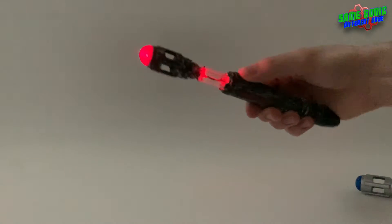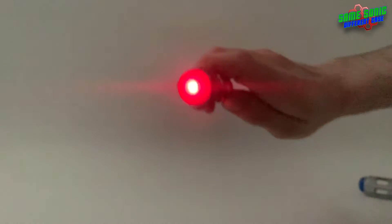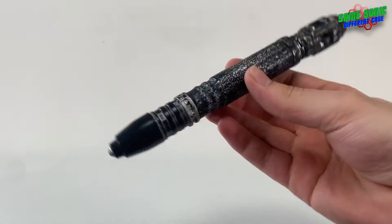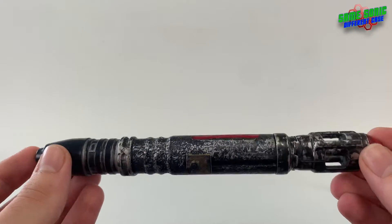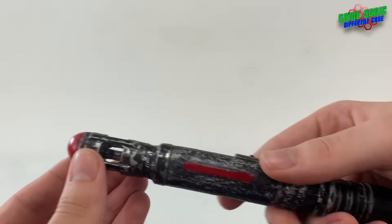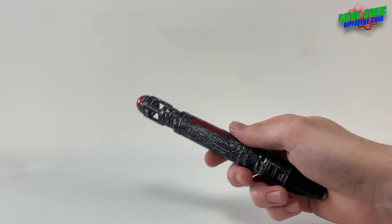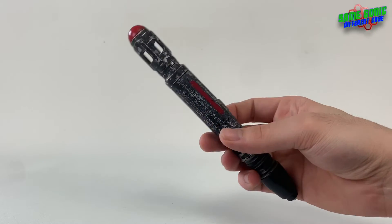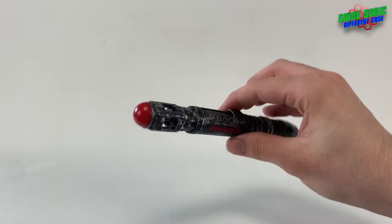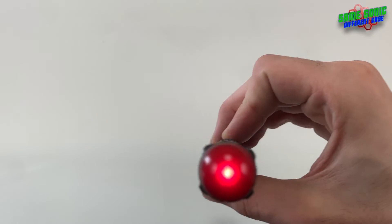It definitely looks better in the dark — obviously it's not complete darkness here, but that's the screwdriver lit up. I think it's probably one of my favorite customs, and I'm pretty sure I say that every time, but with this one it just is. It's actually one of my first customs that I did and just built upon over the years. I don't think I'd ever get rid of it — it's one of my first customs and one of my favorites, with that nice red emitter.